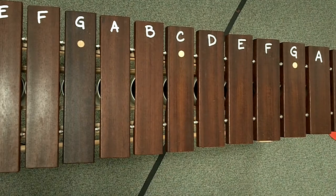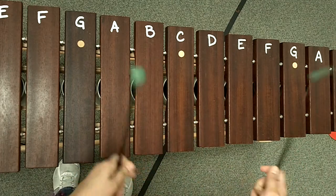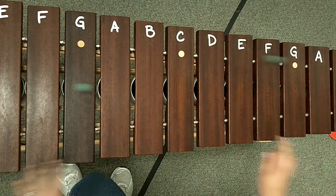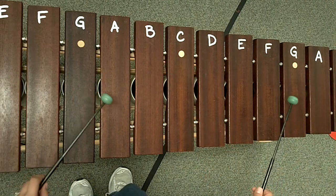Okay, this is the second soprano lead, and I have the whole marimba here because it does take up a lot of the marimba. You're going to go from this G all the way down to this G, okay?